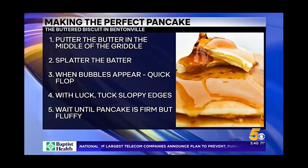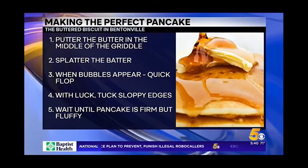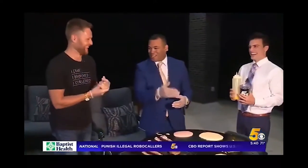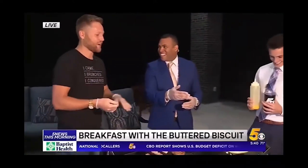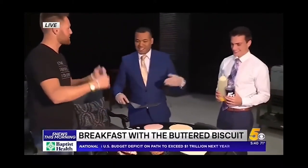So I buttered the batter — we've got to wait. I did what with the butter? So you puttered the butter. I puttered the butter. Then you splattered the batter. Yeah, I splattered the batter.